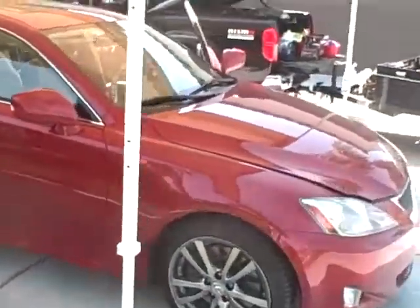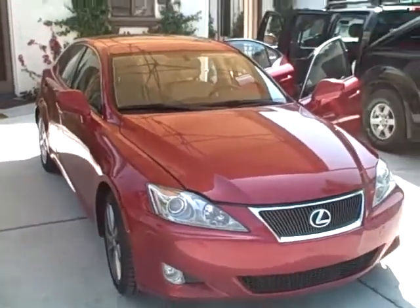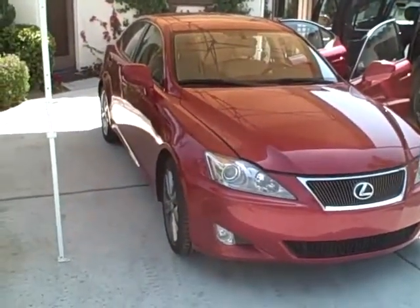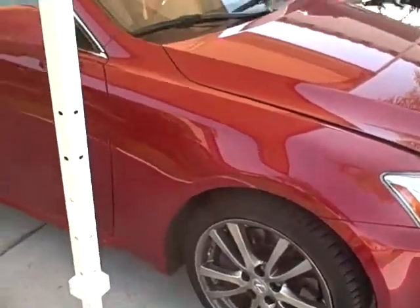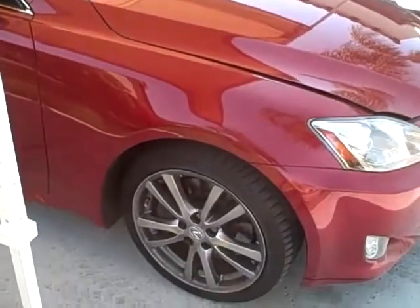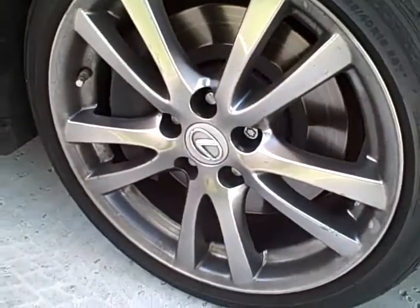This is a VIP detail. This car — the rims and tires alone will probably take about two hours because we're going to clean all the way back into the rim and make it look like it's brand new. Because it hasn't been done, that grease is caked on. All that brake dust back there is caked on.